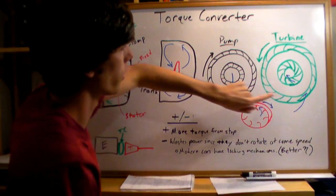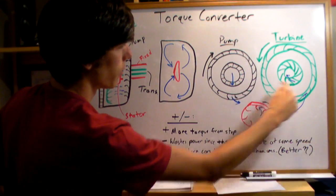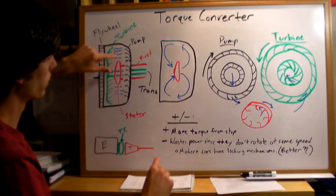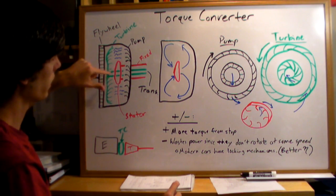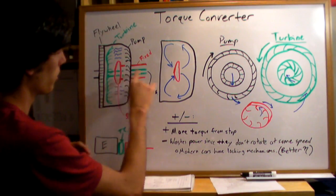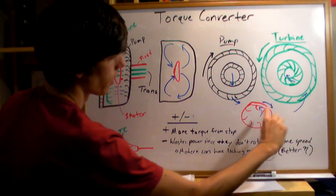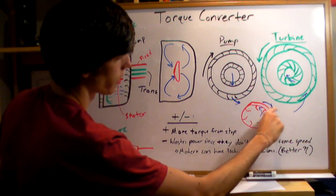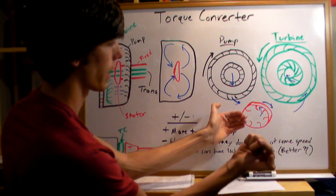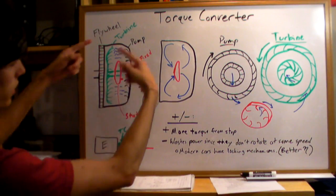The problem is that the fluid exiting the turbine is rotating in a different direction than the pump. That's where the stator comes in — this red item in the middle. The fluid exits the turbine in a different direction, and the stator is a fixed object connected to a separate shaft. The fluid comes in, reverses direction like a U-turn, and comes out the other side in the opposite direction — matching the pump's rotation — and the cycle continues.